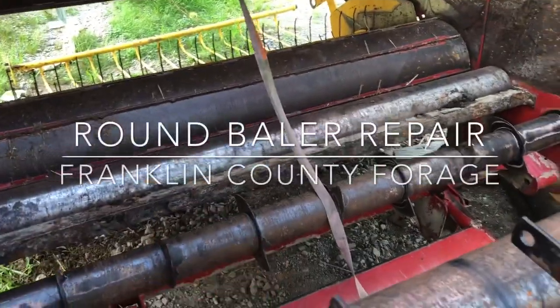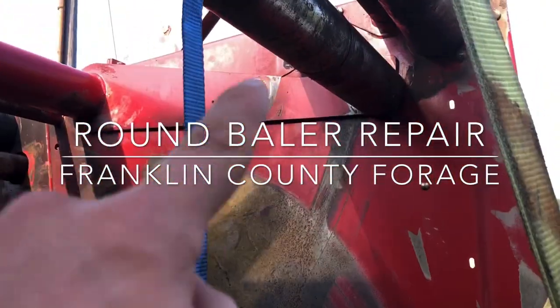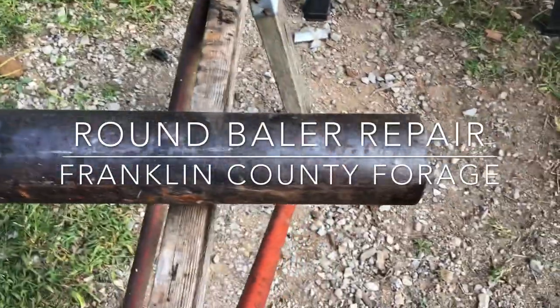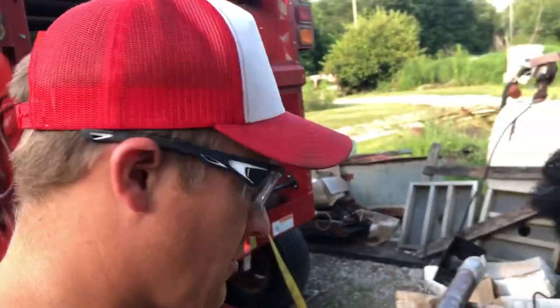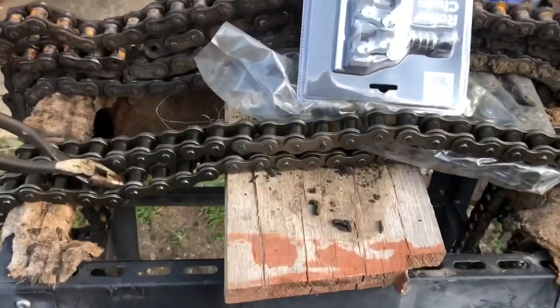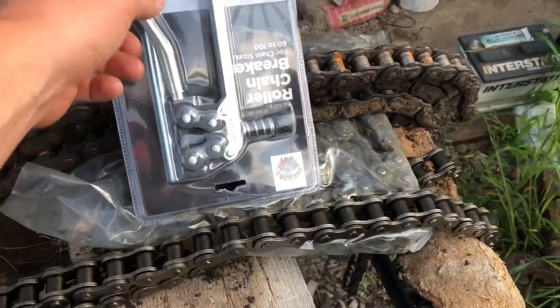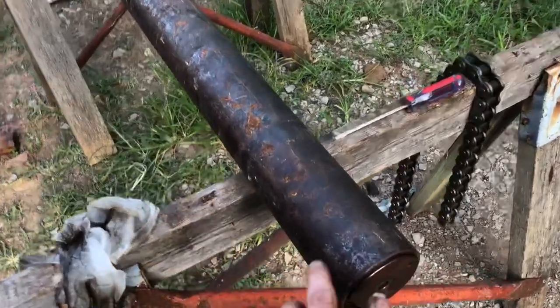I put the new bearings in this roller we're working on right up here. Next will be this smaller roller — we're getting ready to put it in. Then we're gonna take that large roller off the belt tensioner, break a new chain, and put new chains on this thing while we're at it. So we've got our inserts in, the bearings in.